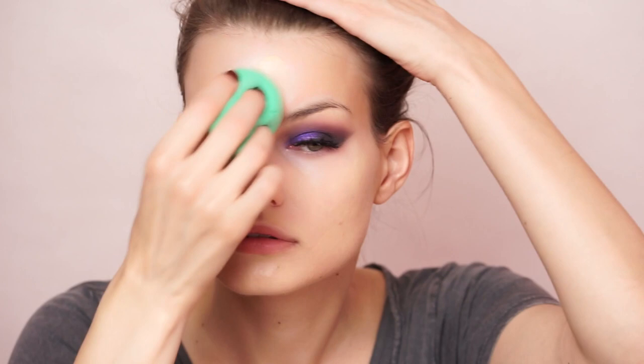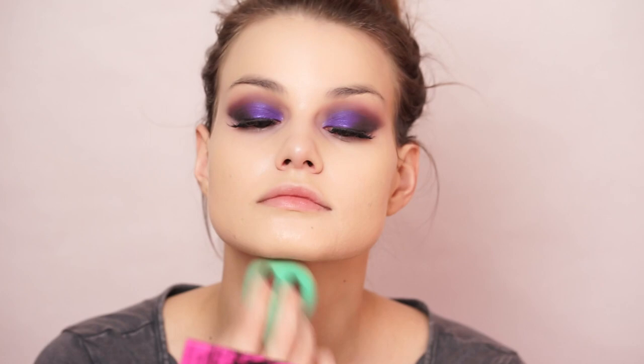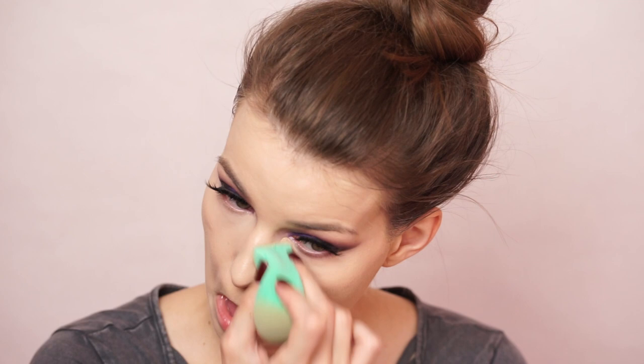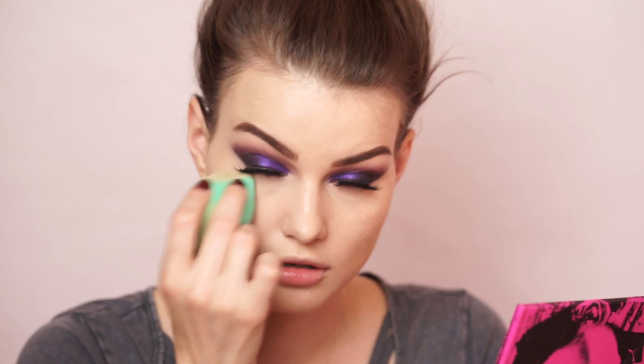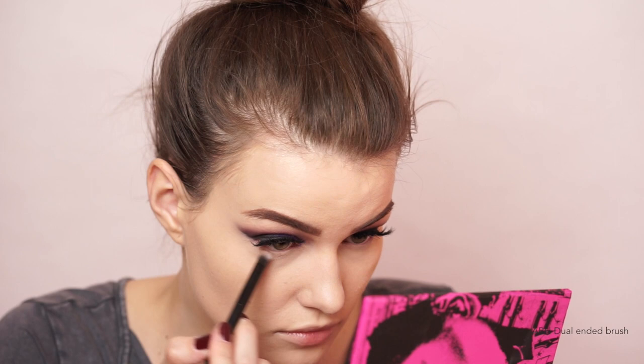Next I moved on to foundation, using the NARS Sheer Glow Foundation — still one of my holy grails on the high-end side. I just love it; the coverage is perfect and it looks so beautiful, radiant, and glowy on my skin. Once I had bounced that on my whole face, I used the Tarte Shape Tape concealer, dabbing it lightly underneath my eyes and blending it all in with a sponge. I did my brows off-camera as well, and by the time I had finished my brows, the concealer underneath my eyes was ready to be set, so I used the Too Faced Ethereal Setting Powder underneath my eyes as always.